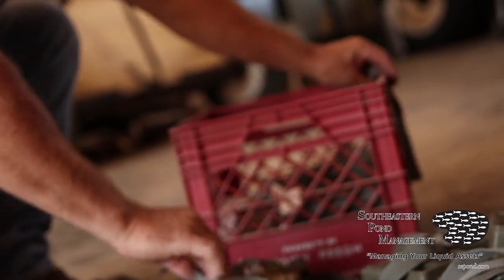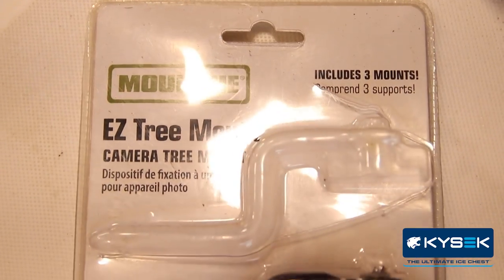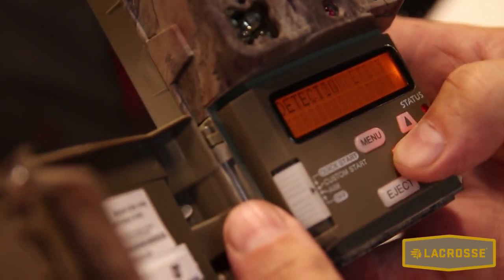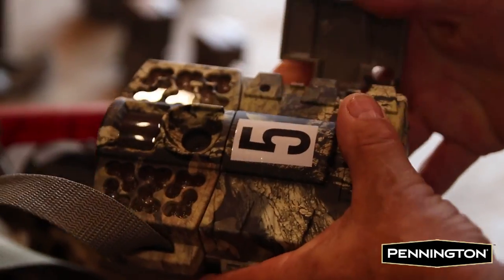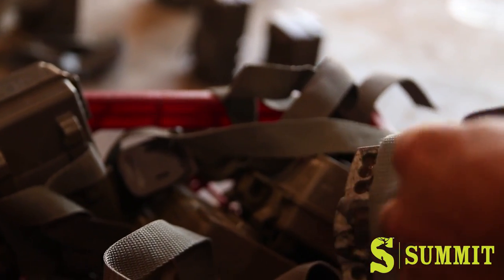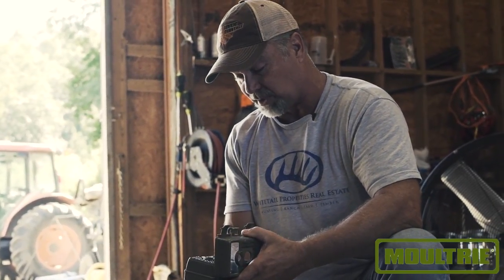When we're talking about a camera survey, some people are confused as to why you'd even want to do one. The objective is to understand what you've got to work with. If you don't know how many mature bucks you might have on your property, what the buck-to-doe ratio is, or the total number of deer per square mile, it's really hard to formulate a harvest plan and a strategy going into the managing season and hunting season.